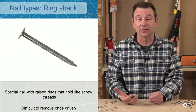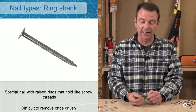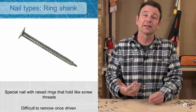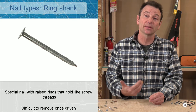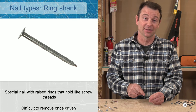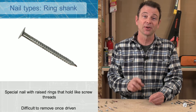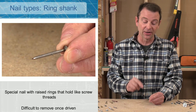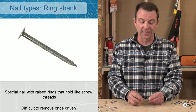A variation of the spiral shank nail is the ring shank nail — this is a drywall nail with rings on the shank that work like threads on a screw. They offer the same holding power as the spiral nail and are very difficult to pull out as well. If you're driving these nails, make sure you're putting them in the right place and won't need to remove them — it is virtually guaranteed that you will damage some material to get these nails out.